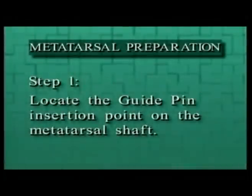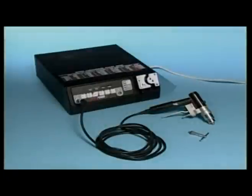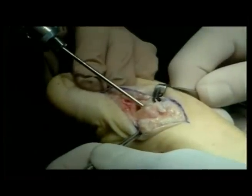Metatarsal preparation. Step 1: Locate the guide pen insertion point on the metatarsal shaft. This point is generally centered medially to laterally and 2 to 3 millimeters more plantar than dorsal on the metatarsal head. It is important that the guide pen is properly placed because the position and angle of the guide pen determine the final position of the metatarsal component. In the sagittal plane, the metatarsal component should be positioned low within the metatarsal metaphysis to minimize any elevation of the metatarsal head. With a guide pen chucked in a drill or pin driver, slide the pen into the metatarsal shaft and push the point of the pen slightly into the bone at the insertion point.